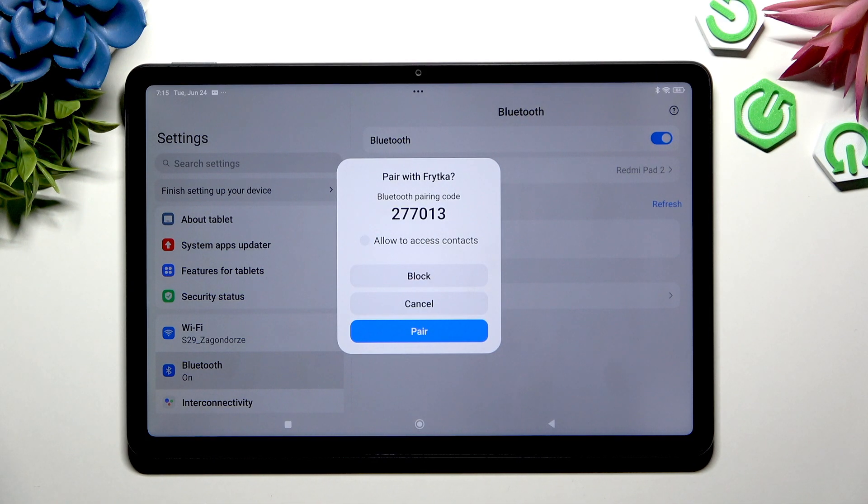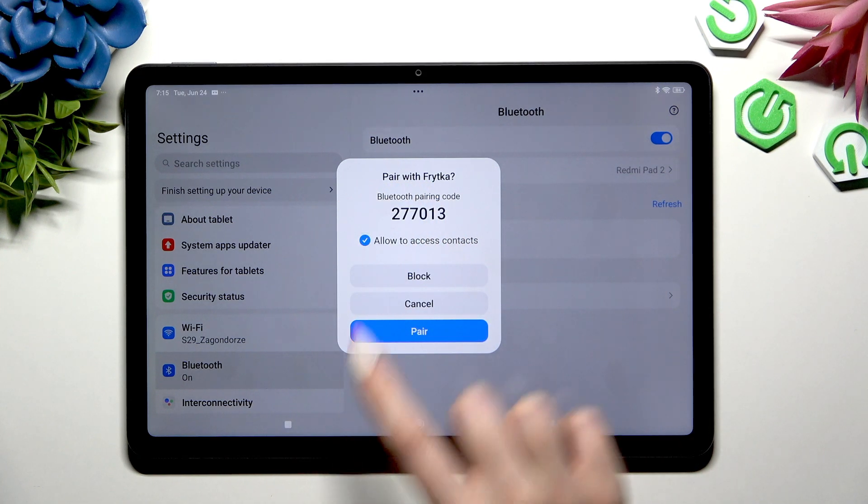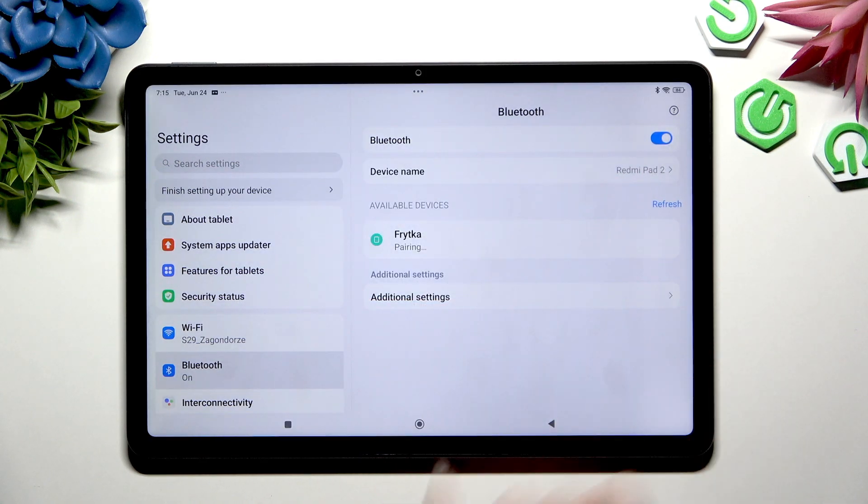Select 'Allow access to contacts' if you wish to enable this option, and select 'Pair'. Now just wait for the other device to accept your connection request.